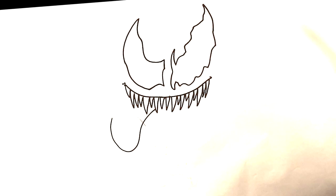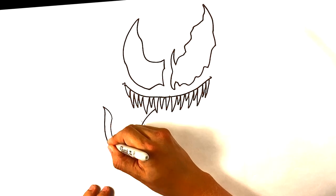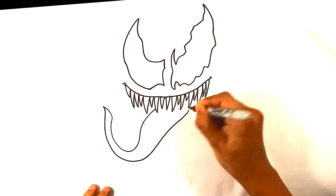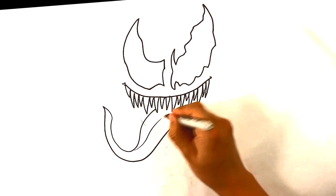Curve out here for the tongue, maybe out over here a little bit more — it's gonna be as long as you want, but then I'm gonna try to give it more thickness with a line over here.